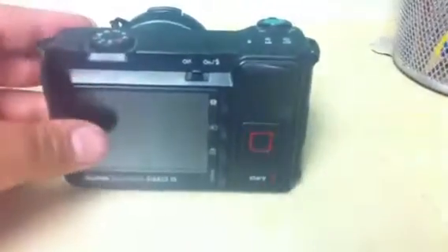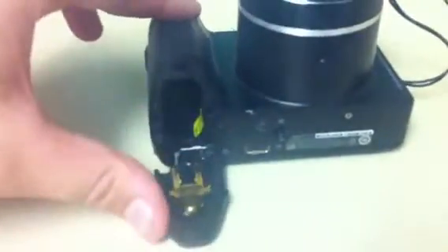On the back of it there's going to be this stuff. And then you want to flip it over to here. And there will be this little clip thingy, and you just push that up, and then it opens up.